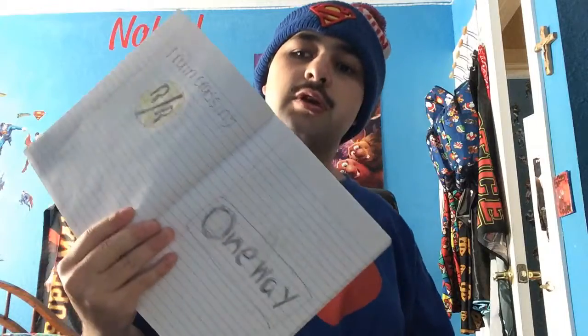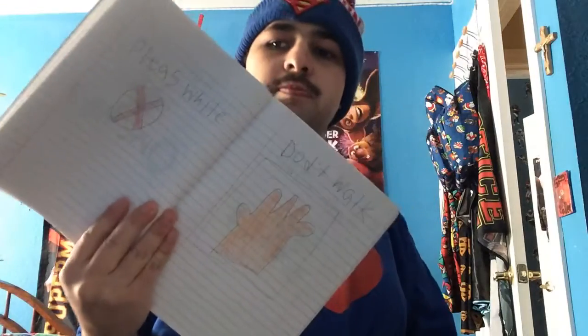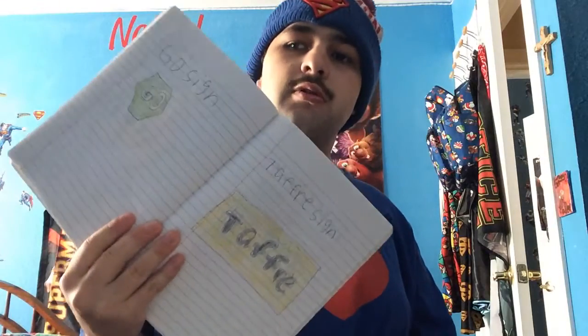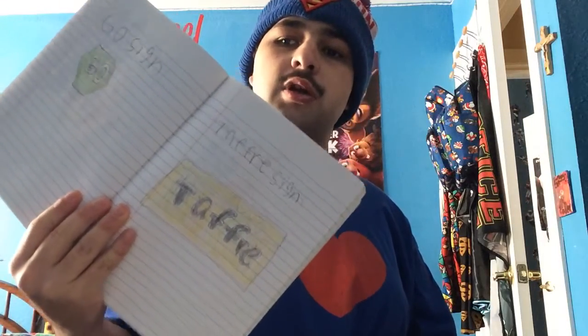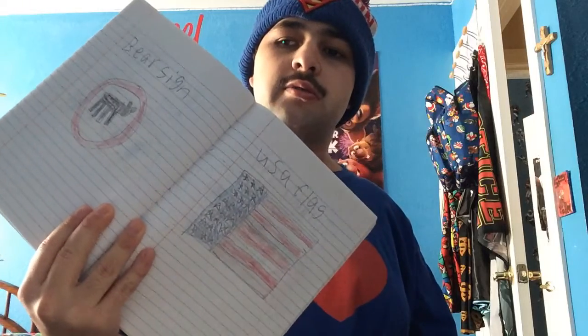We're all crossing, one way. Please don't walk sign, stop sign, stop line, go sign, traffic sign, and I made a bear beware-of-bears sign, and I made an American flag.